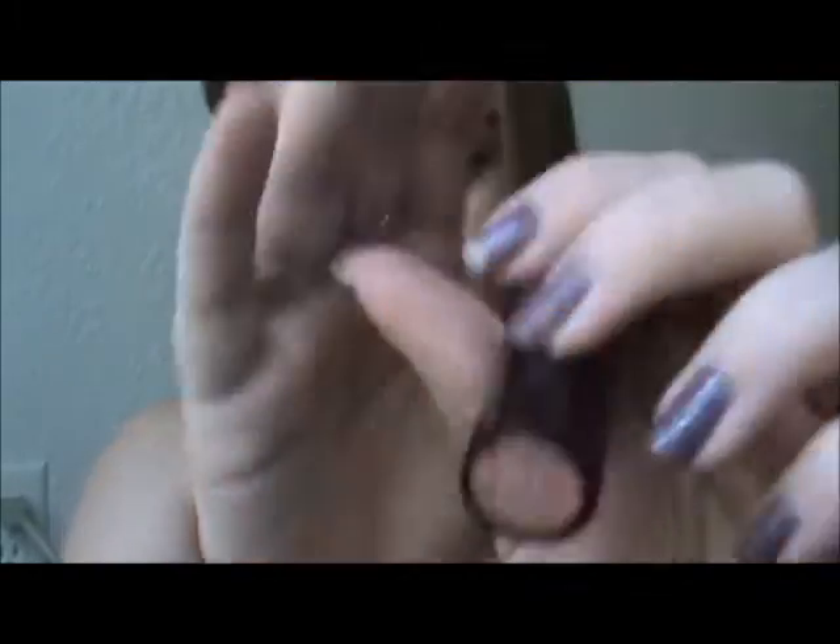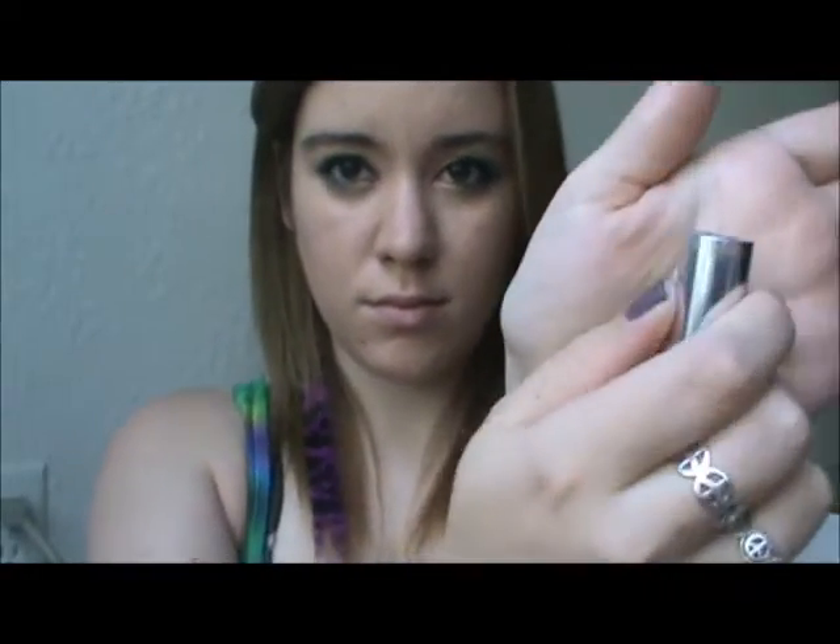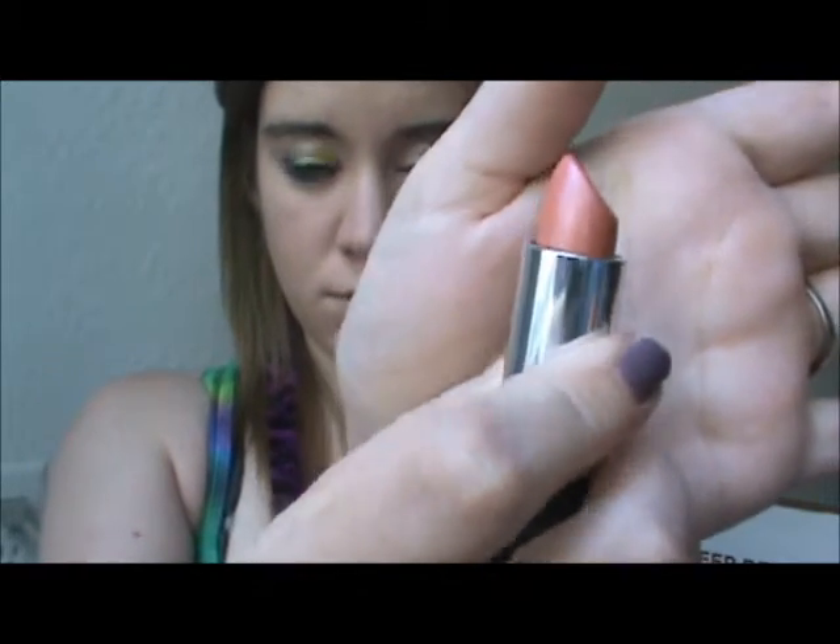I do have a little feather extension clip-in in my hair — I got it at Hot Topic. They have one purple and I did an obsessive purple. Then we'll be taking Rimmel's long-lasting lipstick in 202 Crush, which is a beautiful, kind of pinky, corally color, and just applying it to the lips. So much concentration — and then smack our lips together.